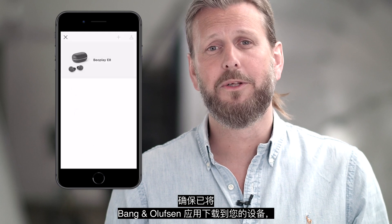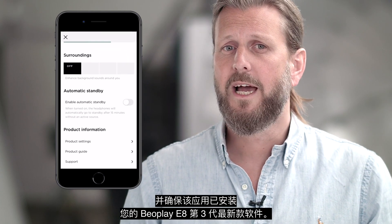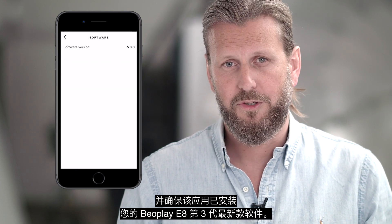First of all, make sure you have downloaded the Bang & Olufsen app to your device and that you have, through the app, installed the latest software for your E8 third-generation.